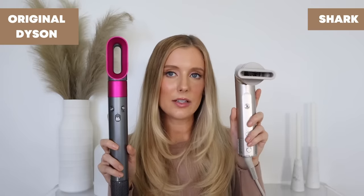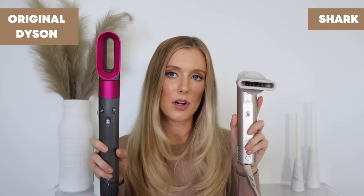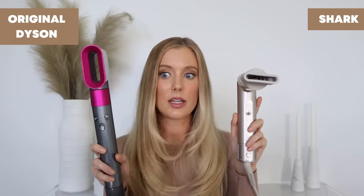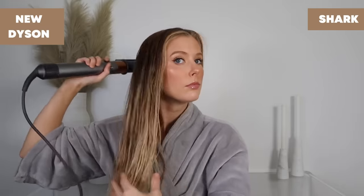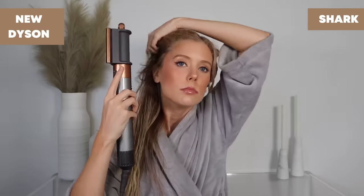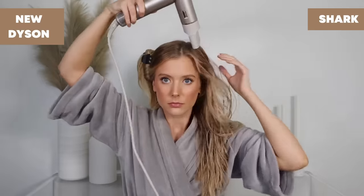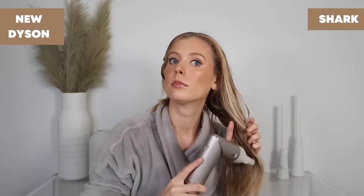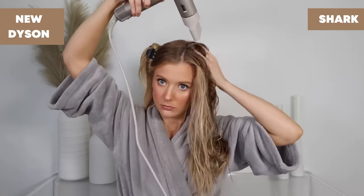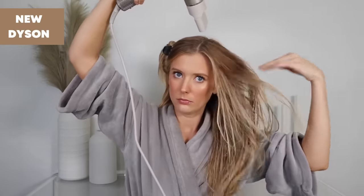The size of the vent for airflow is a lot smaller on the Shark dryer attachment than on the original Dyson dryer, which I think makes for faster, easier styling. The Shark beats the original Dyson dryer by far, and even compared to the upgraded Dyson dryer I still prefer the Shark. It's more powerful, and even though the Dyson has that smoothing attachment, I get the same smooth result with the Shark in one go versus having to dry and then use the smoothing attachment separately.